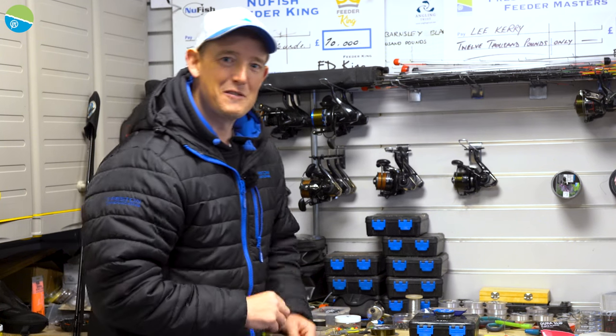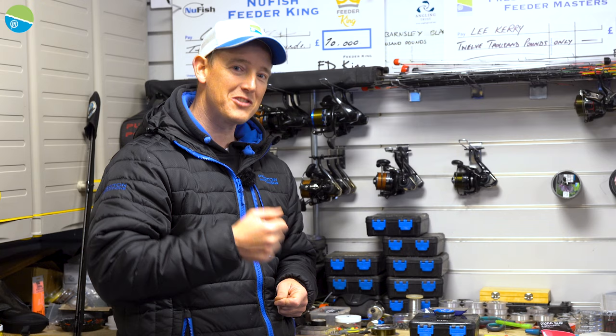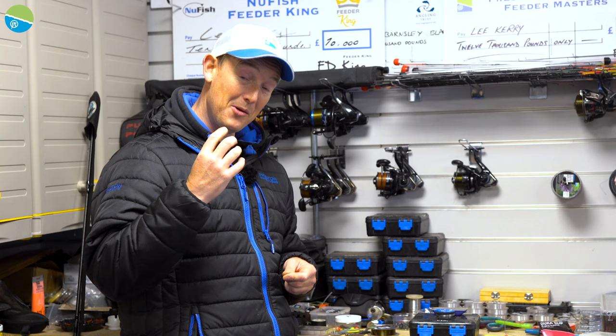You've tuned in to see the tangle-free feeder rig and that's exactly what I'm going to show you today. This is as good as you are going to get when you are feeder fishing to ensure that you've got the best form of presentation possible on the bottom.